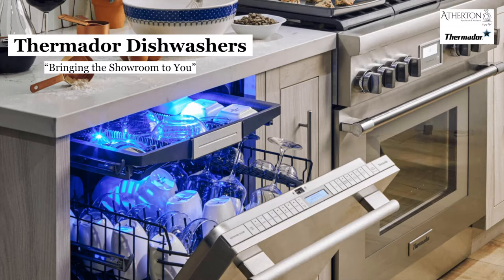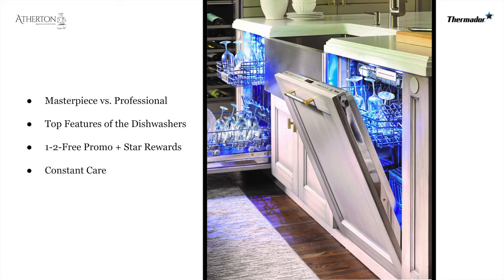Hello again and thank you for joining me on another installment of Bringing the Showroom to You. My name is Matt Mortensen and I am the Director of Trade and Business Development at Atherton Appliance and Kitchens and BSC Culinary. Today we're going to be talking about Thermador Dishwashers.